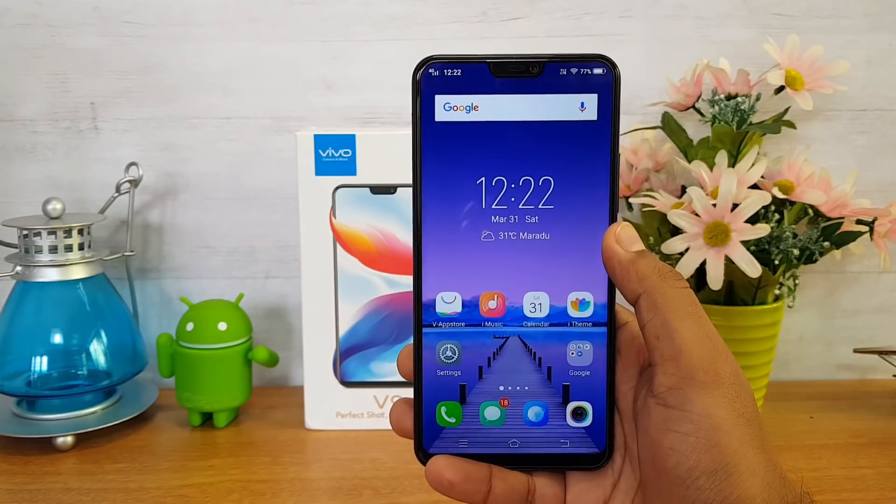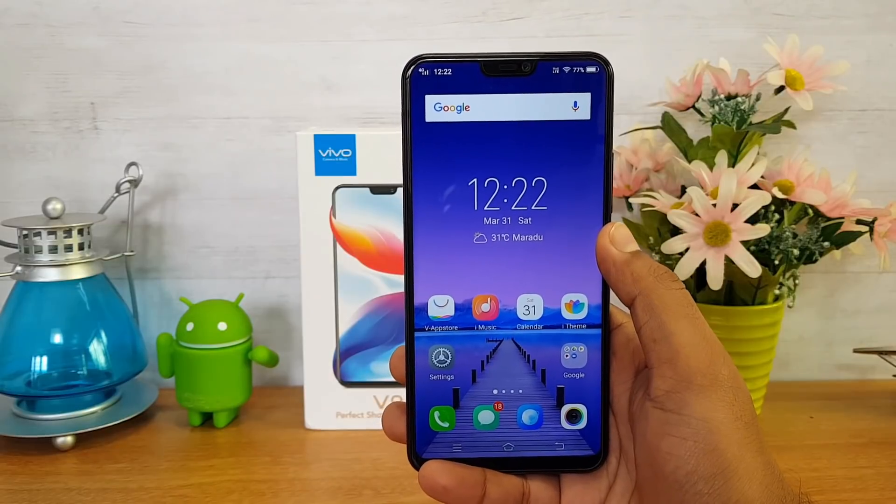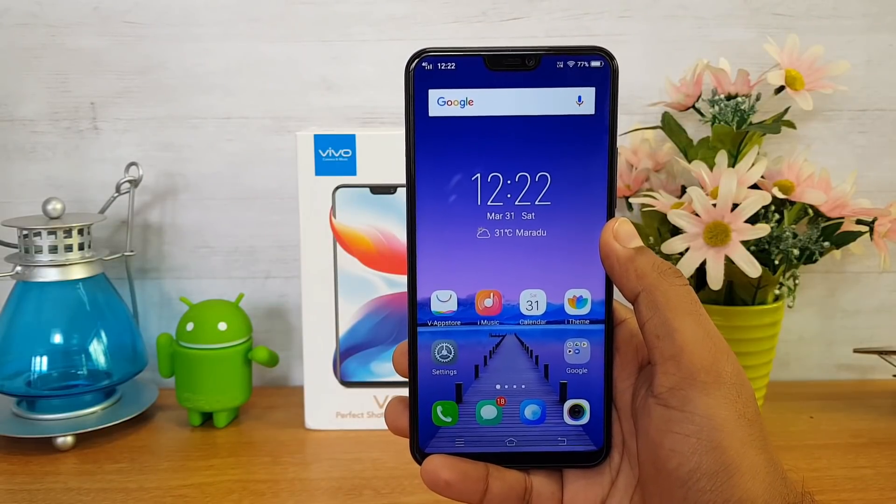That was the FAQ on the Vivo V9. If you still have any questions, drop them in the comments and we'll be glad to help. This is Nirmal signing off — thanks for watching, hope to see you in our next video. Have a great day!